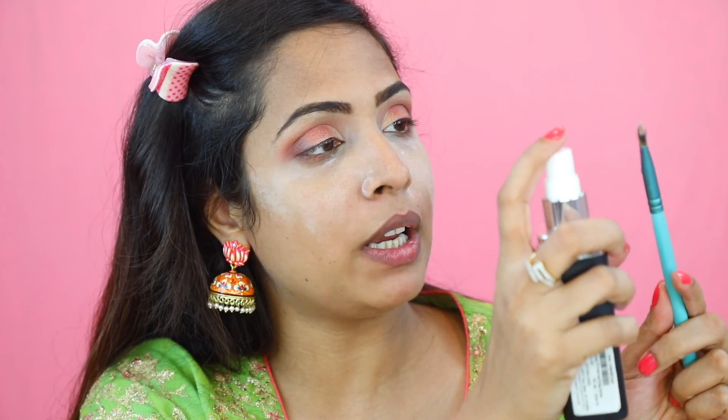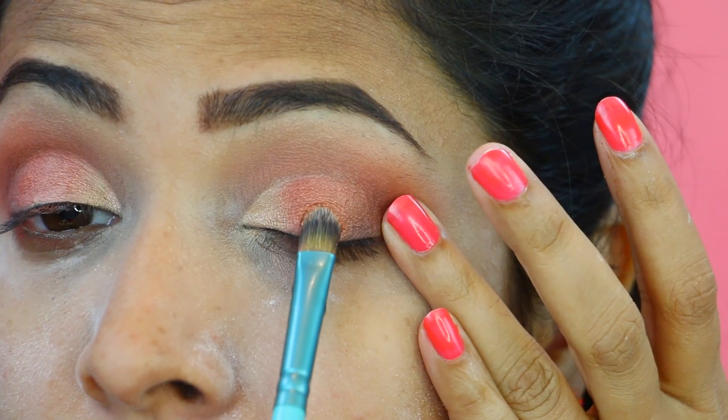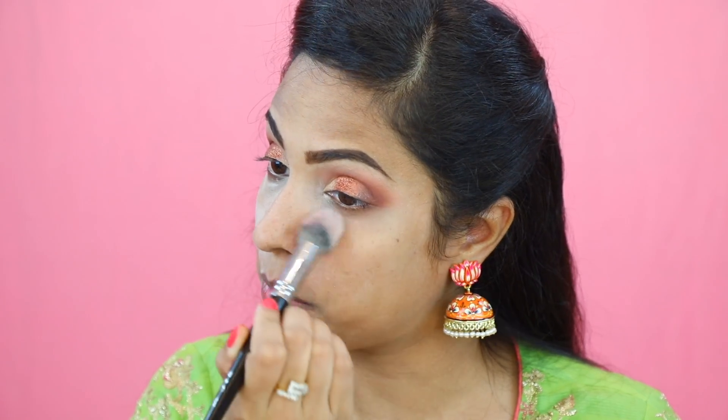On a synthetic brush, I am going to spray a little bit of Fix Plus or a makeup setting spray — you can use water as well. Then I am going to pick a glitter; the one I am using is a copper glitter from Makeup Geek. You can use whichever glitter you like. I'm using a copper one because this whole look is about a copperish orange tone. Pick the glitter, tap off the excess — always tap off the excess — and then place it on top of the copper eyeshadow.